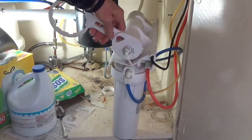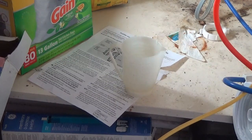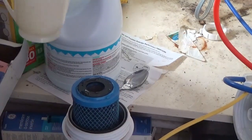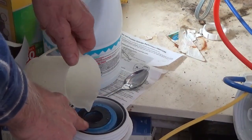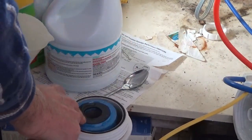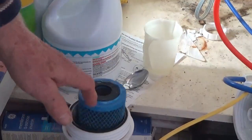Now the fun part — two tablespoons of bleach in each one. We'll kind of mix that up a little bit.